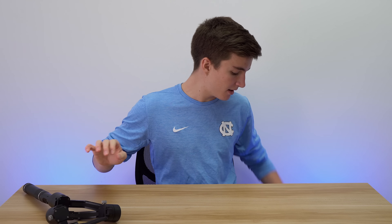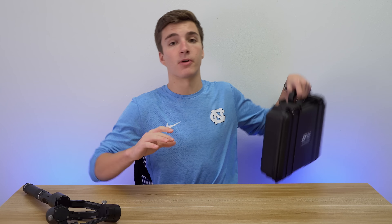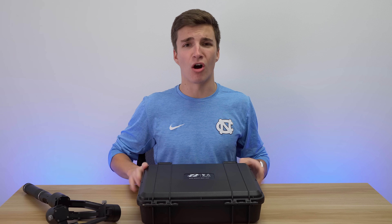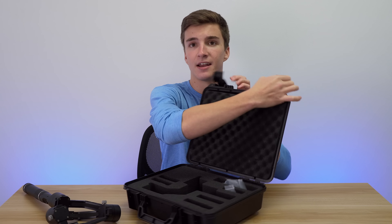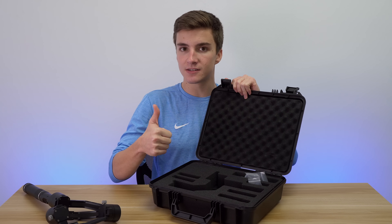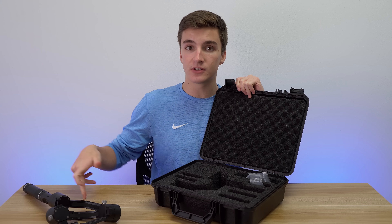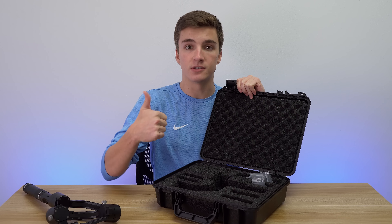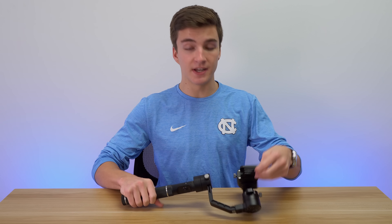It is extremely silky smooth — that's the reason. So first things first, I want to talk about the packaging they send it in, because when you're getting a $650 product you'd hope they send it in appropriate packaging, and they definitely do. It's got this very big hard shell briefcase, and on the inside you're looking at foam with perfect cutouts and everything. Really nice to see, because if you're going to be traveling with this you don't want to just throw it in a backpack.